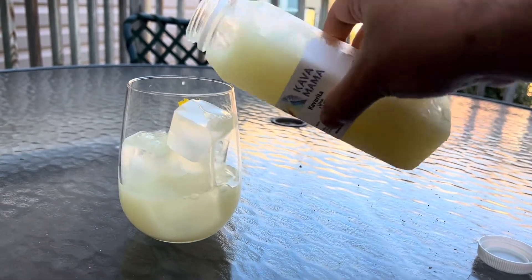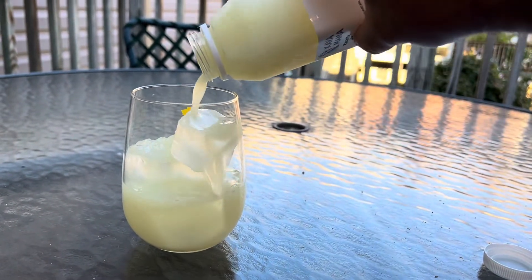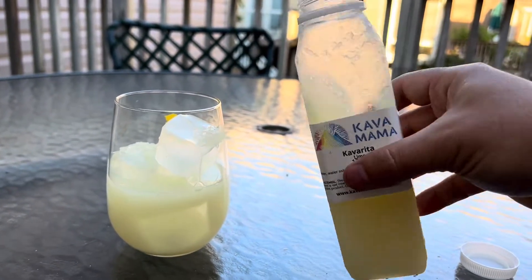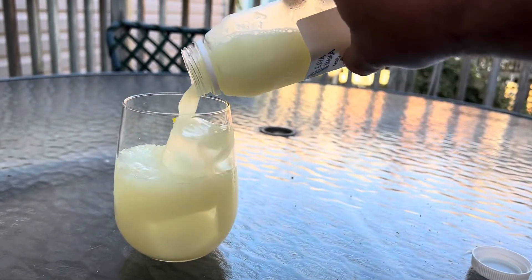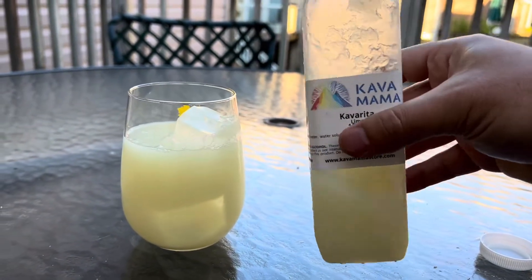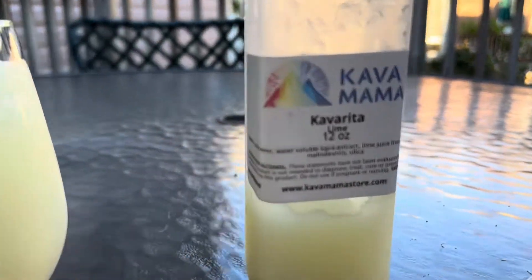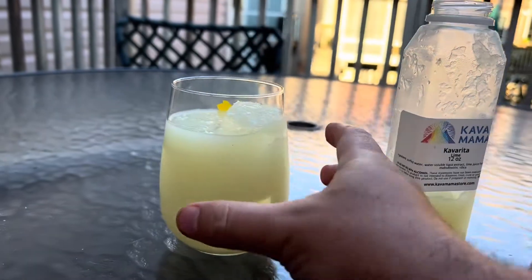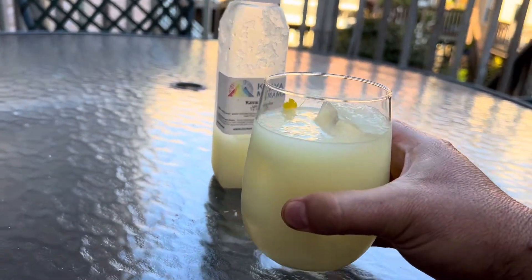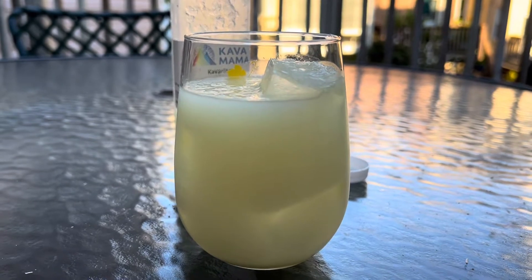I put this in the freezer for a little bit so some of it froze, but I think that should be okay because it's like a frozen margarita — a frozen Kava Rita. This is the lime flavor. There are four different flavors that I ordered and this is one of them. It looks a lot like a margarita.